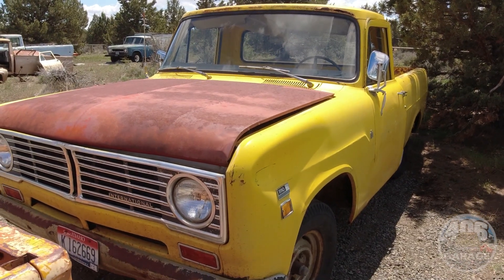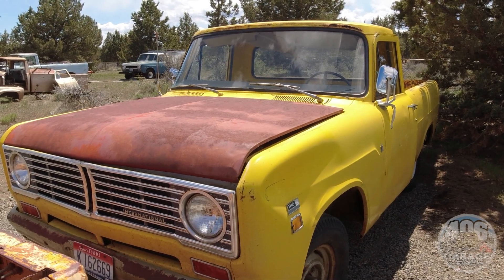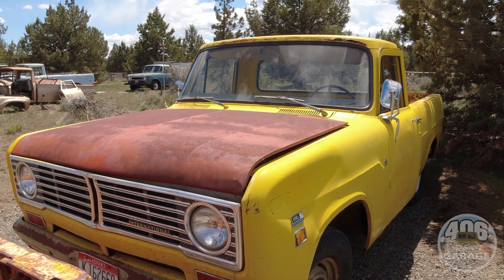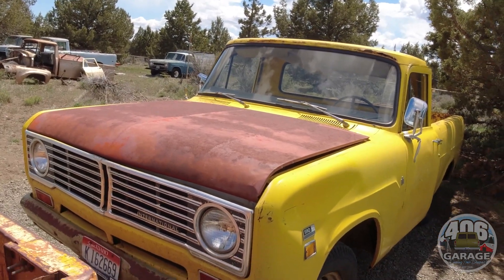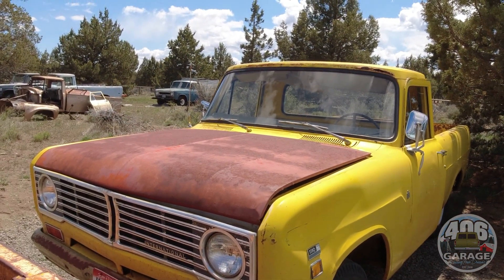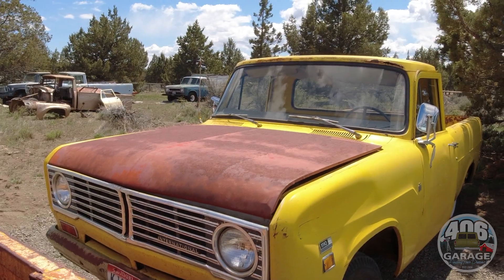Normally we'd start them up and drive them, but again this is a project. It is not expensive — it is priced accordingly. This is one of the ones we're going to pass on to you guys and allow you to build it. Hopefully if you build it, you film it or take pictures and send them to us so we can see what you do with this truck — I'd love that. This truck is listed on our website at 406garage.com. You can email us, direct message us on Instagram at 406garage, or call us off the website. It's available — it's a truck you can own.